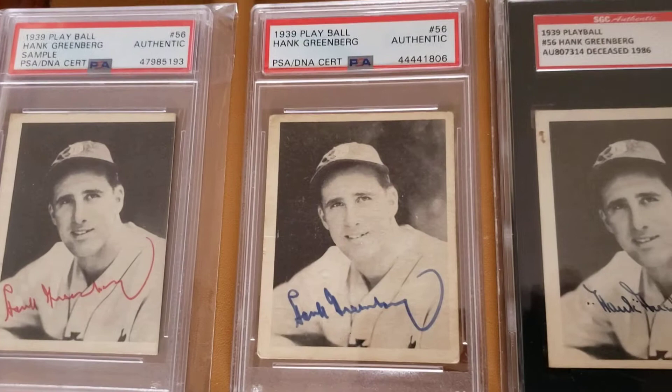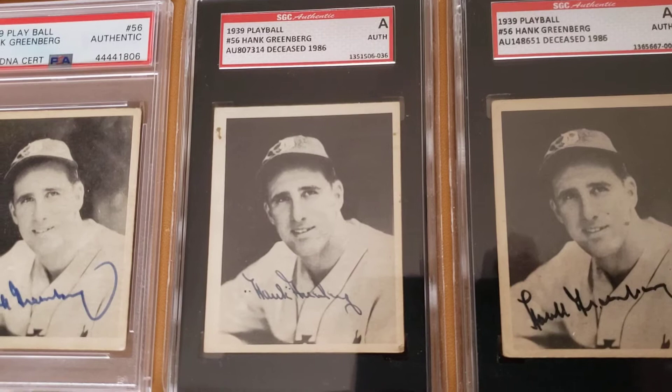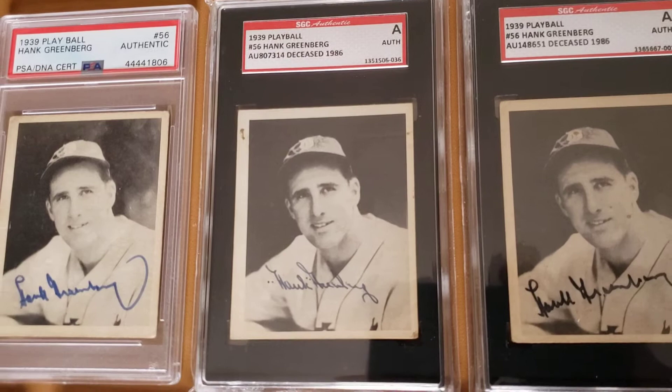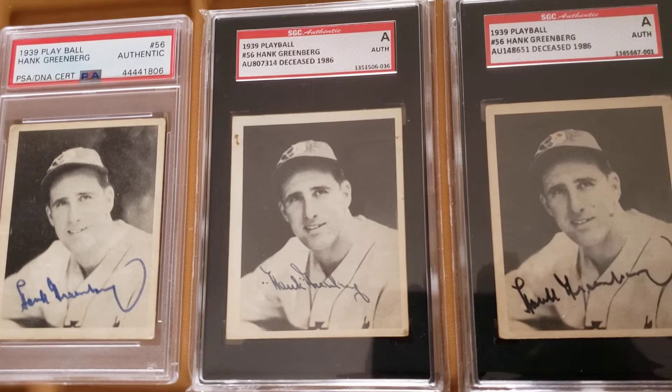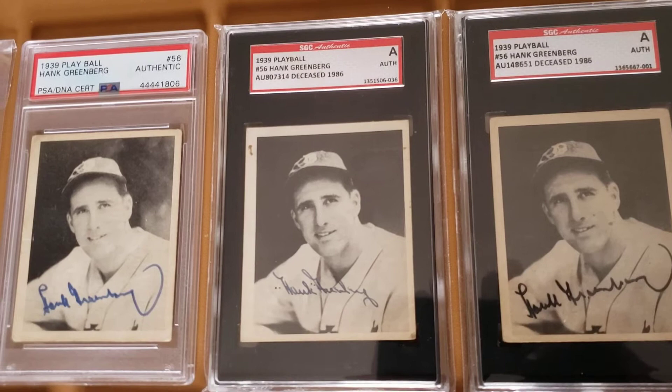Then I have a blue ink one. A favorite of the bunch is this period-signed one — that autograph is probably from 1940 or '41. Me and Brian got a pair; he got the '40 and I got the '39. They look like they were signed at the same time and put in this auction. The '39 is my favorite Hank card of his playing days — it's just a great picture, everything about it looks great to me.